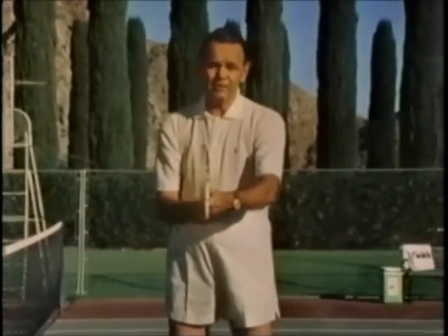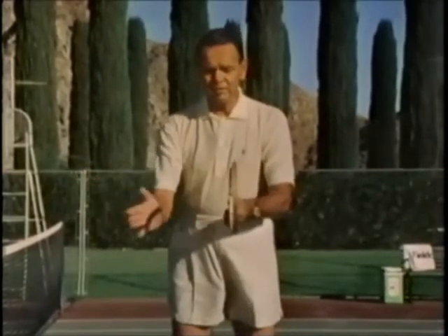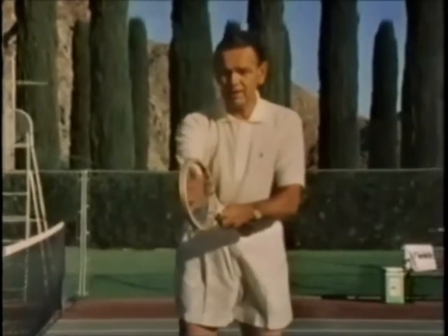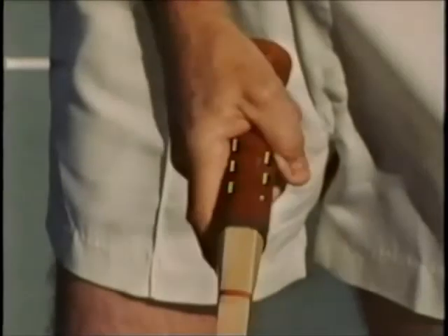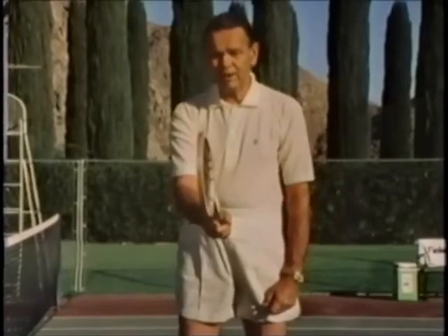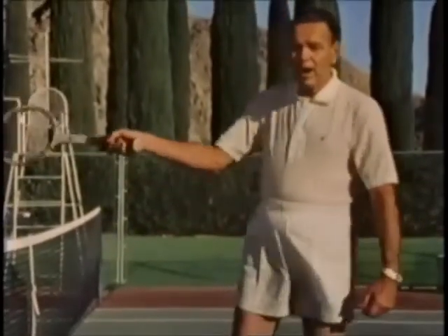Moving around to what we think is the more conventional way to hold the racket — a lot of good players do it, not necessarily all of them — we call it the shake hands grip, or hitting the ball with the palm of your hand. This is the Eastern grip. You simply slide your hand down to where it's comfortable on the handle. The key thing to remember is the top of the handle has two bevels, and the bevel on the right side forms the V between the index finger and the thumb.